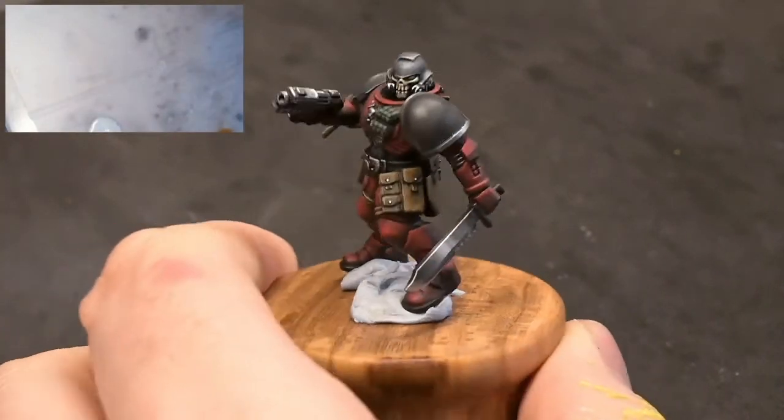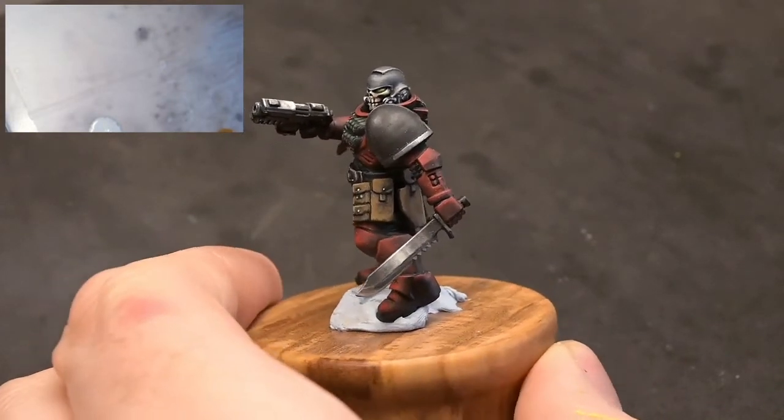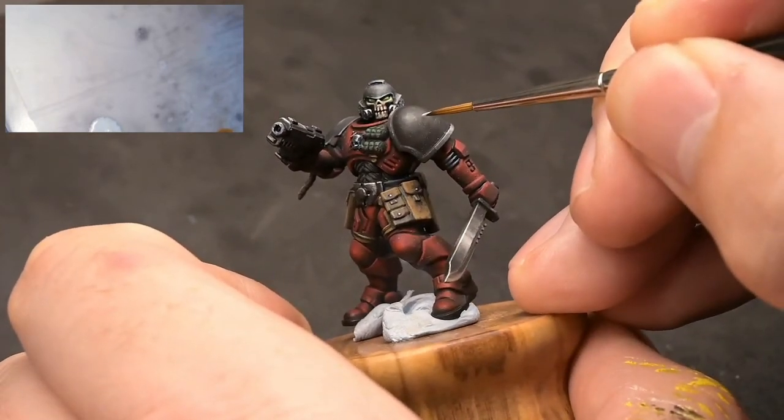Hello guys and welcome to my latest video on Patreon. This is the video where we're going to freehand the Flesh Tearer symbol on this shoulder pad.